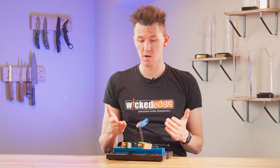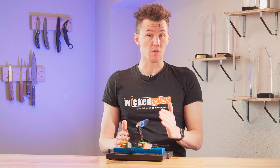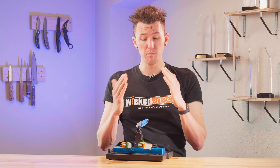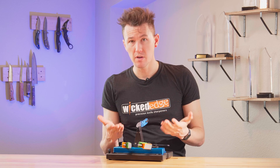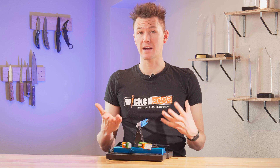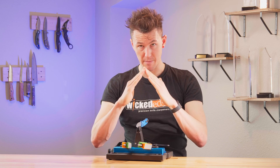For those alternating strokes, once the sharpie has been fully removed from your bevel, you've done a really good job of restoring the apex of that bevel, but we can't be entirely sure of that just with our eyesight alone. So now it's time to start actually creating the burr so that we can check that it is actually reaching to the perfect apex.